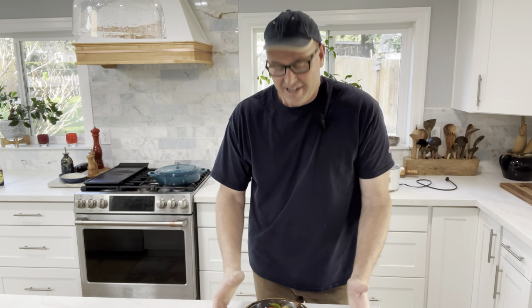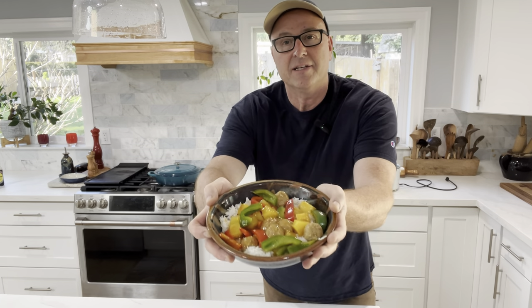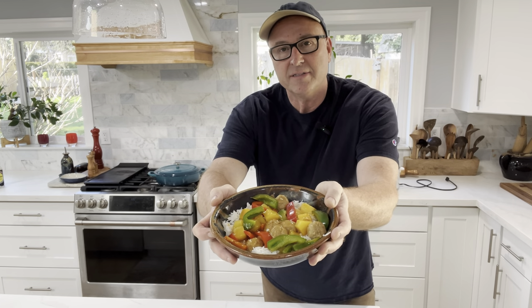Hey kids! Welcome to another edition of Cooking with Dad. Today I'm going to show you how to make sweet and sour meatballs. You could use tofu or chicken or something like that, but the main thing is I'm going to show you how to make the sauce, what makes for a good sauce, and how to make it thicker — because that's something I learned the hard way when I was younger, so I thought I'd pass along that information to you.